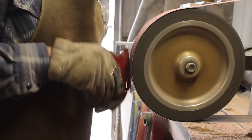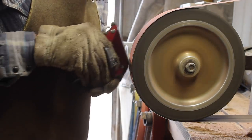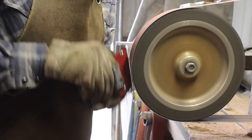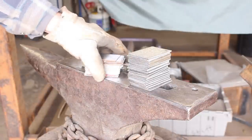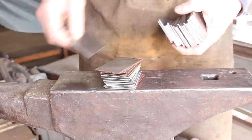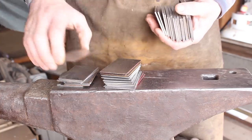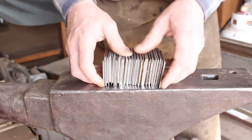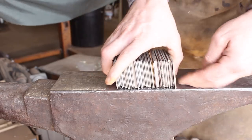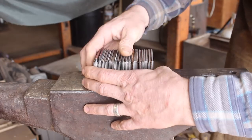First order of business is to clean off all the mill scale and in some cases rust off of the steel that I'm using. I was able to get enough layers together here that I only have to cut and re-stack and re-weld one time to get my 200 plus layer count. To get these all cleaned up and all the dust blown off, we'll set up our stack here. I did something I haven't done before — I threw in a couple pieces of quarter-inch thick stock, and that should provide some interesting variation to the pattern without any additional manipulation.